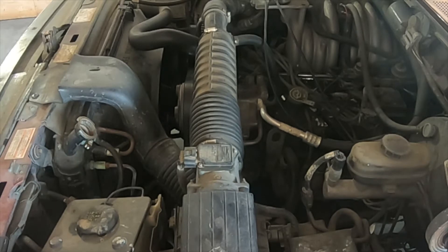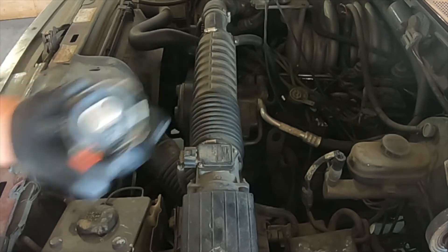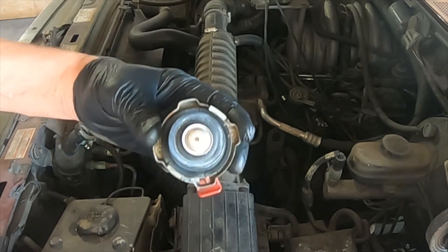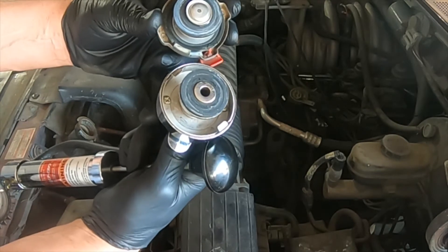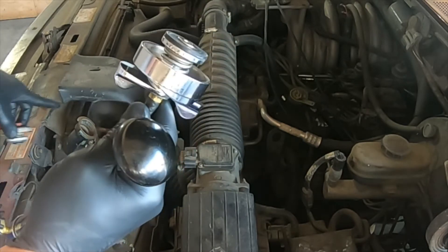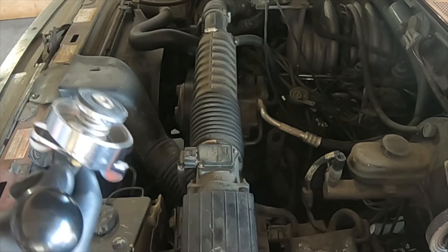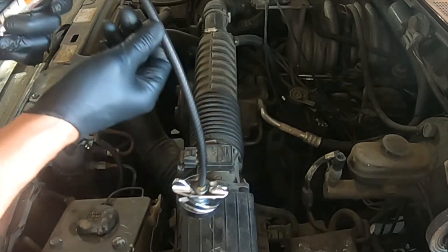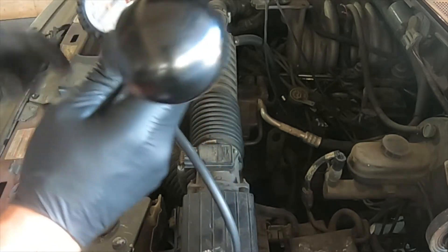Once we have the cap removed, we are going to compare the cap to our adapter to make sure that they are the same size and shape. This cap and the adapter look very close to each other, and this type of vehicle with the standard radiator neck does not use an adapter, so we can attach the hose for the tool. The tool contains your standard radiator adapter, a flexible hose, a pump assembly with a hand pump, and a gauge.